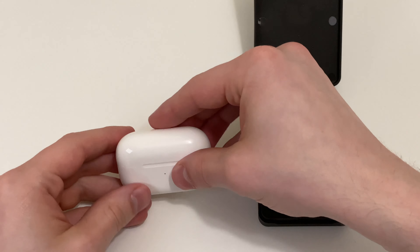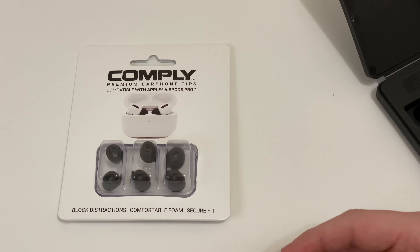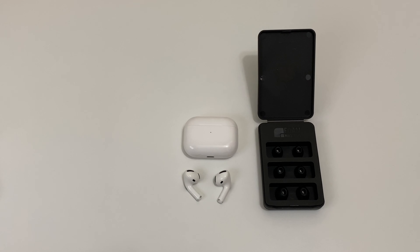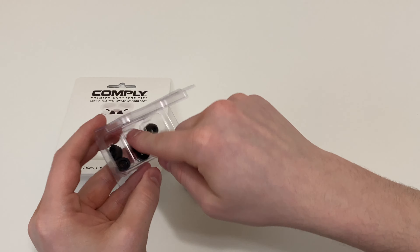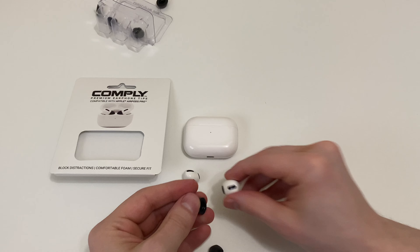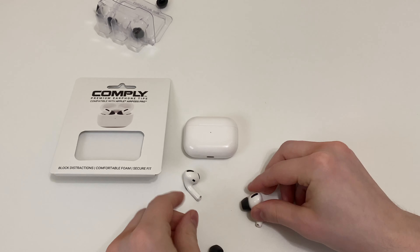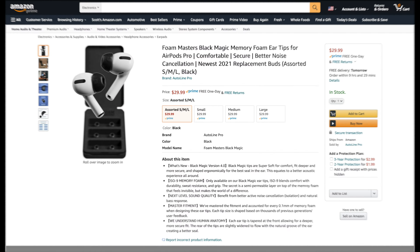So all in all, do I recommend these? Yeah, I think they're definitely a nice upgrade compared to Foam Masters' previous versions. However, I'll be switching back to the Comply because I personally like the feeling of their foam better. That said, Comply isn't perfect either — their customer service has some issues — so you're welcome to watch my thoughts on the Comply ear tips and make that decision for yourself.